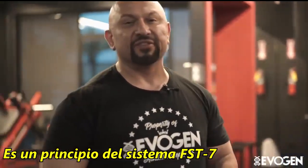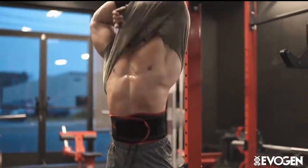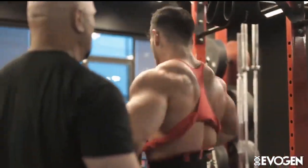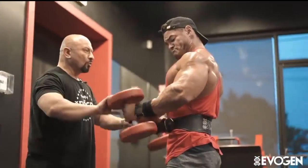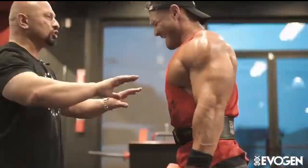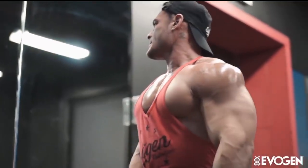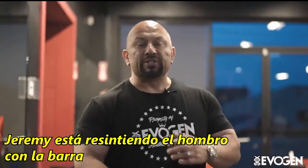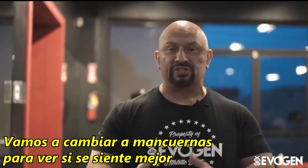More time under tension is going to equate to more growth. Jeremy's feeling it in the shoulder with the camber bar, so we're going to switch it up, try dumbbells, and see if we can get around it.